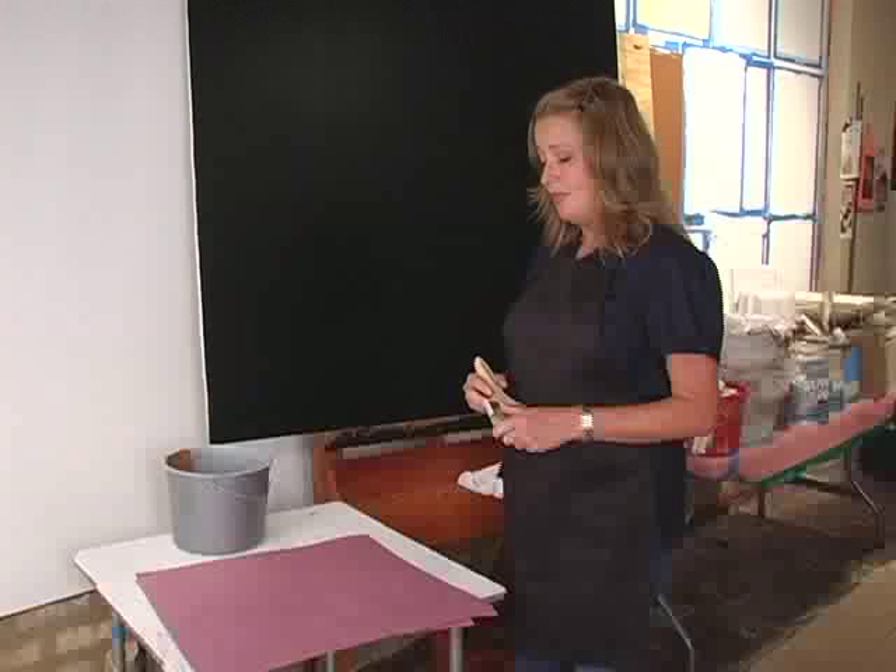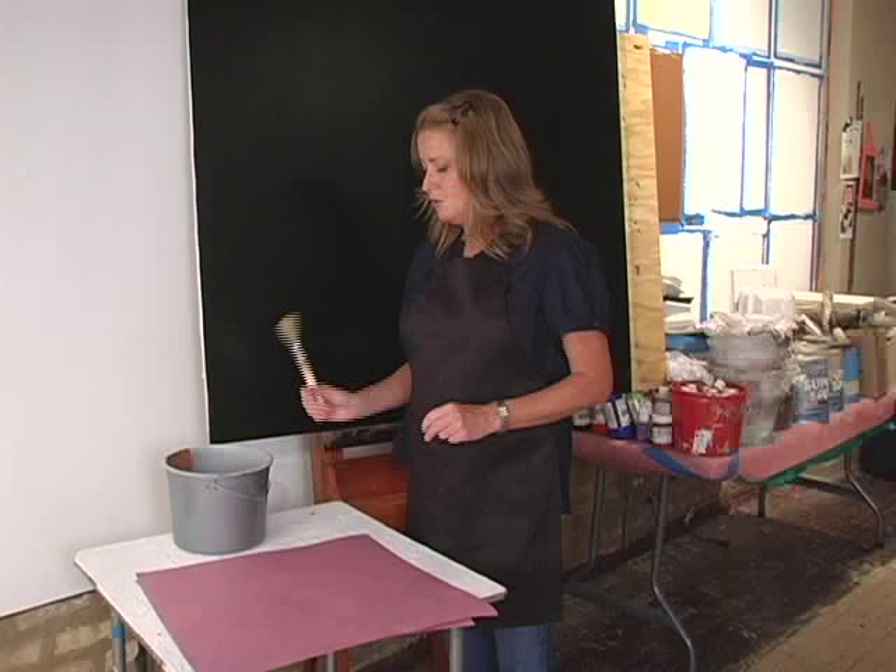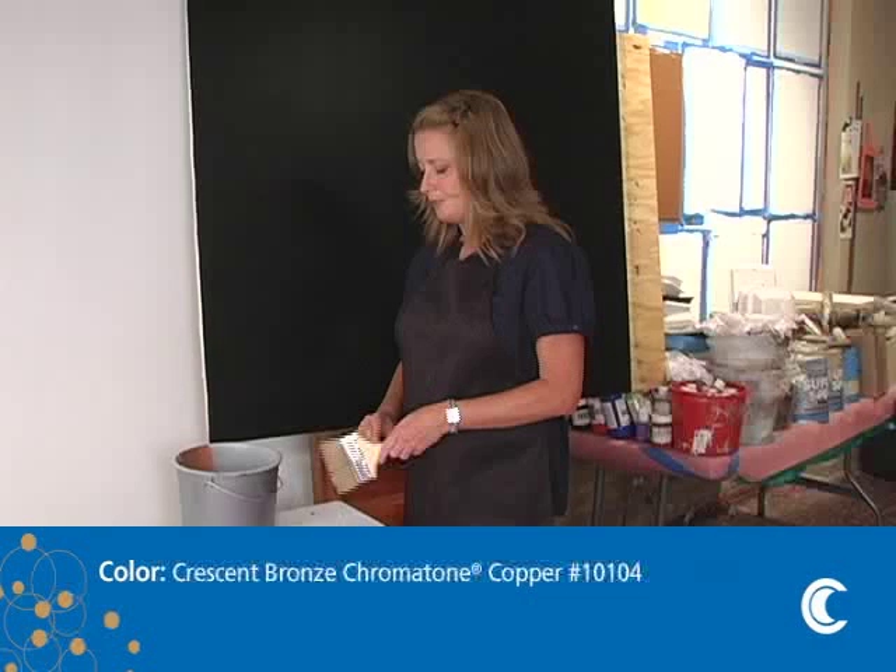This technique is called paper glaze. What that simply means is I've made a glaze, I've basted my board up. You can use a lighter color or a darker color — you're just trying to find some contrast. I've used Crescent Bronze Chromatone Copper as my colorant for my glaze, and I've got that mixed up.